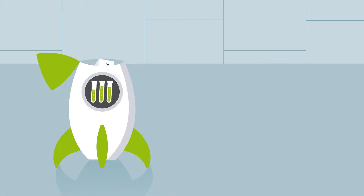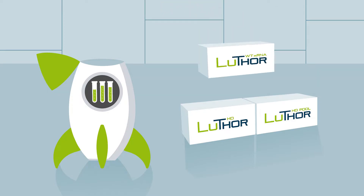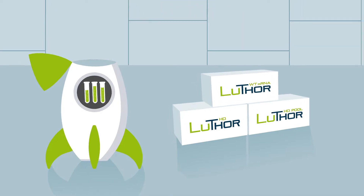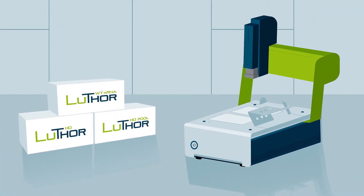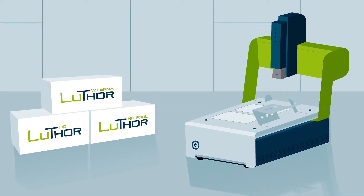Thor comes in many different flavours: Luther HD 3' mRNA, Luther HD 3' mRNA Pool, and Luther HD Whole Transcriptome mRNA. We can even help you to isolate your cells with the Luther single cell dispensing instrument.